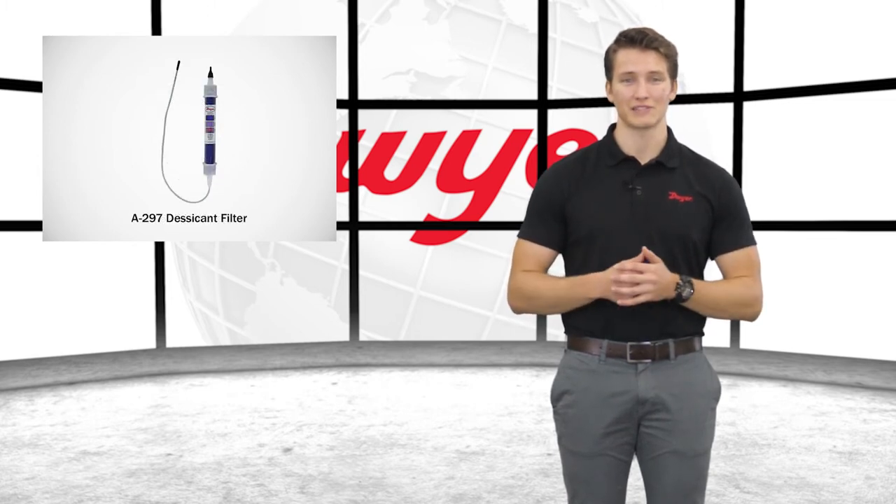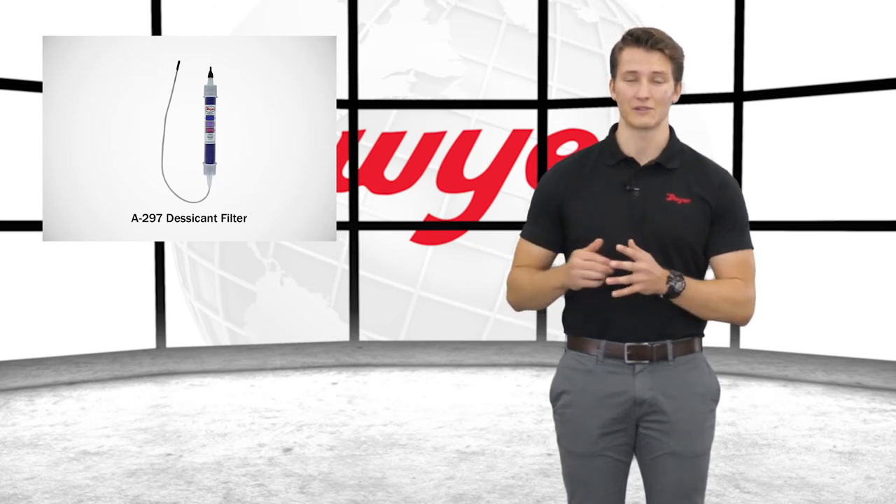Another accessory for the SBLT is the A-297 desiccant filter, which prevents humidity from the air entering the vent tube.